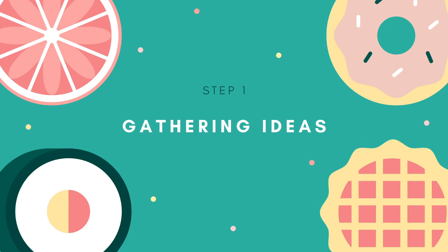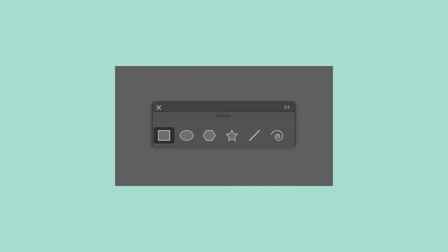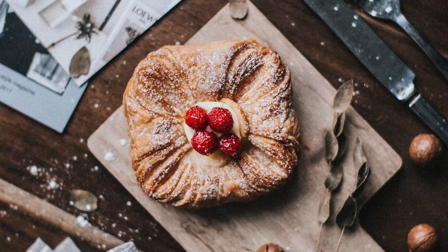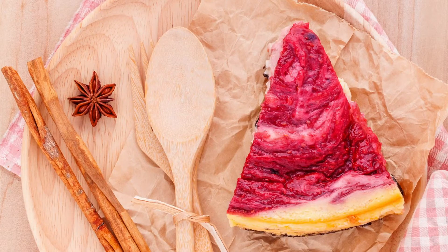The first step to any project is an idea. For this project, I want to familiarize you with the shape tools in Illustrator. To best utilize these tools, I thought it would be fun to draw circular foods. You're welcome to do square or triangle shape foods as well, using the same techniques.